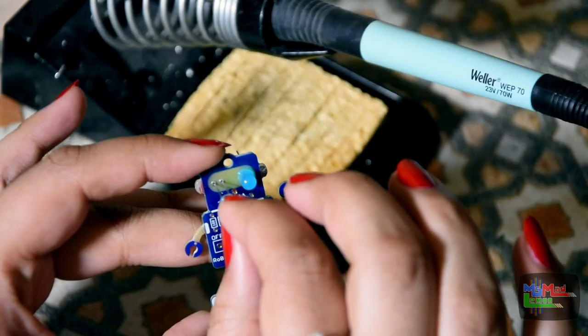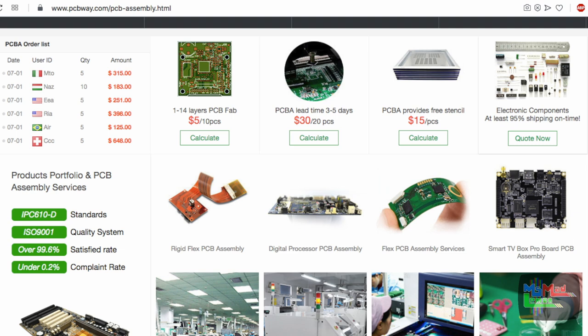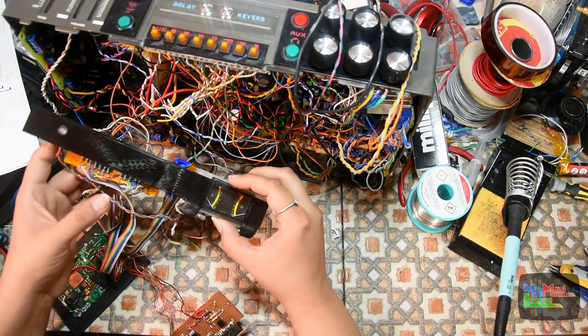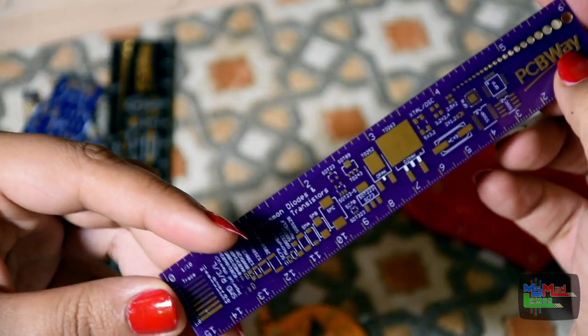PCBWay have now become a one-stop solution. Other than doing high quality PCB boards they now do CNC services as well as 3D printing. If like myself you're into doing electronics projects and require PCBs, then do check out their services on their website.